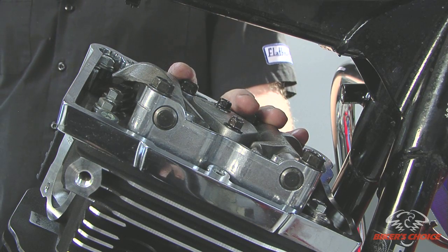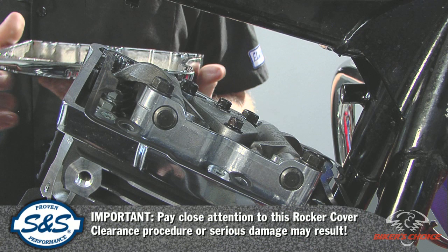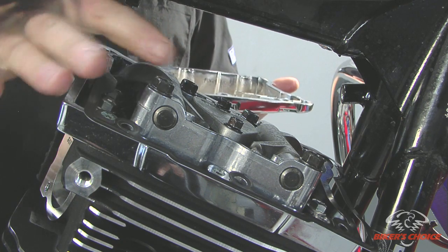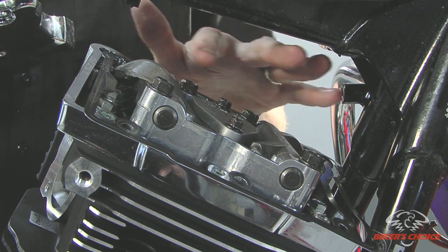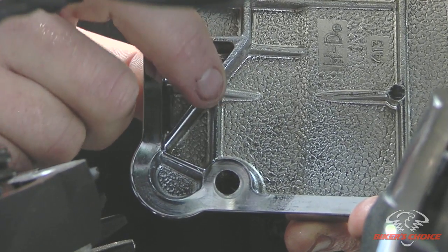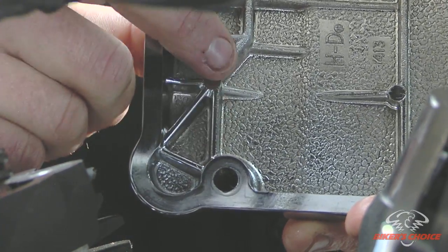Now that the rocker support is torqued, we're going to put on the rocker cover. Since the stock valves are not in this assembly, the rocker cover will need to be clearance checked. Because the valves are bigger, we had to sink them farther, which means the rocker arm is actually rotated higher in the rocker cover. There's a rib inside the rocker cover that should be clearanced to ensure that the rocker arms do not hit the rocker cover.